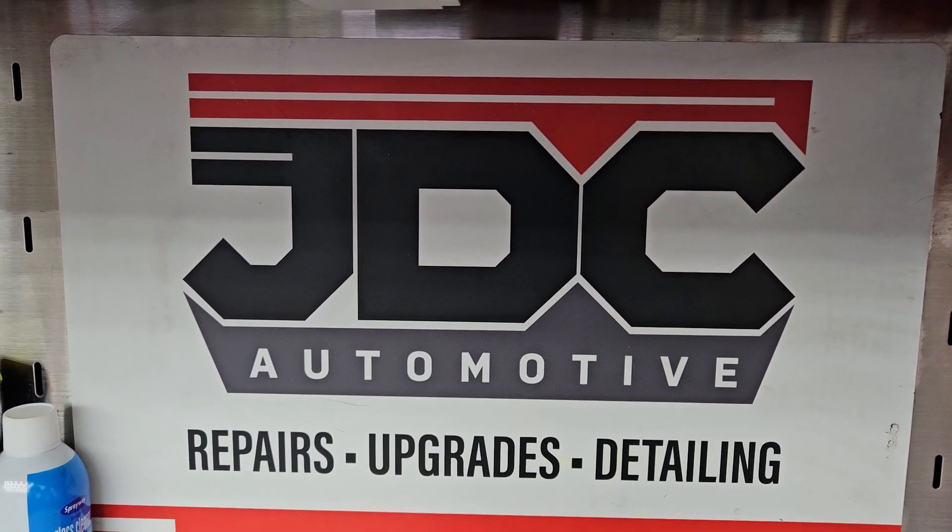What is up guys? James here with JDC Auto here in Las Vegas. Today we have a 2016 Sprinter Mercedes RV, the Forester MBS.